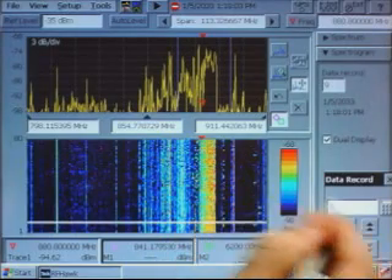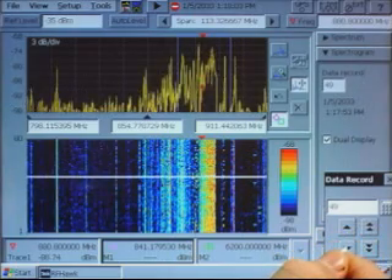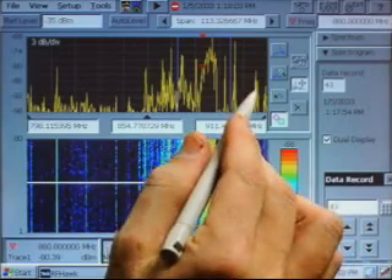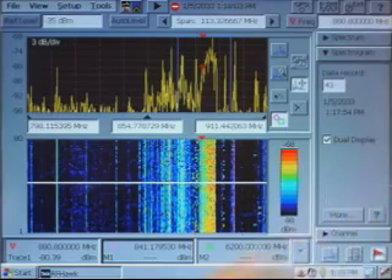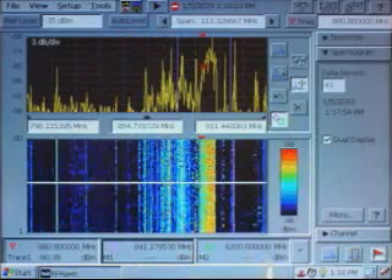Then you can analyze any of those signals in the spectrum analyzer mode in a way that would be very difficult to do with other instruments. The H600 RF Hawk is an FFT-based instrument, which means that when you record a sweep, you'll be able to look at the entire frequency range at once. Some other swept instruments with spectrogram can be difficult to work with if the signal is turning on and off during the sweep. The H600 will always show you the full width of the signal.